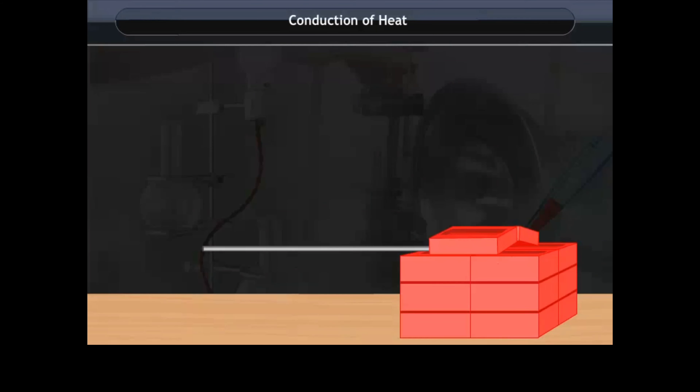Take a metal rod. Fix iron nails on the rod at equal distances and keep the rod in between bricks. Now take a candle and heat the free end of the rod. After some time, iron nails start falling down one by one from left to right. This shows that iron can conduct heat.